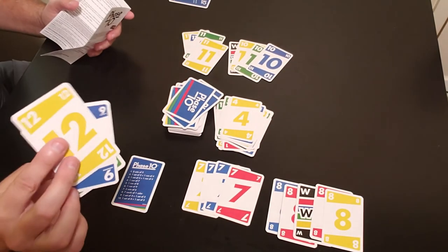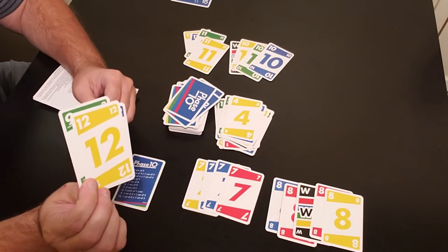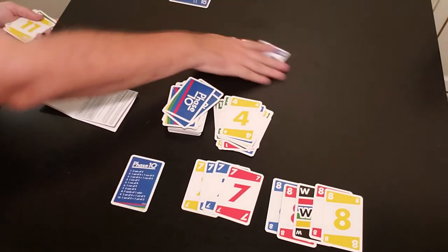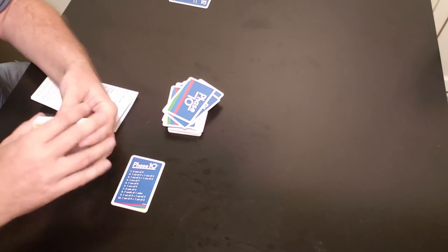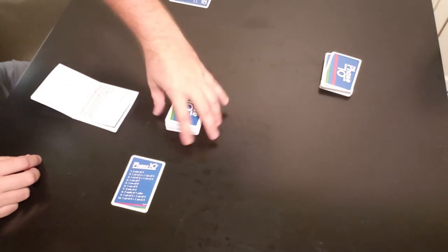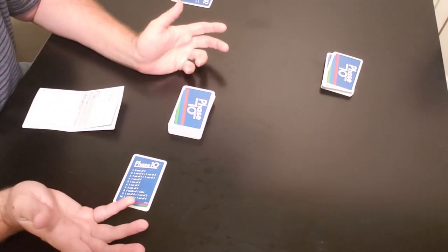After the first round, you'd note on a notepad: player two has twenty points, player one has none. You want the least amount of points — it's like golf. Then you take the cards and reshuffle them all together before starting the next round.